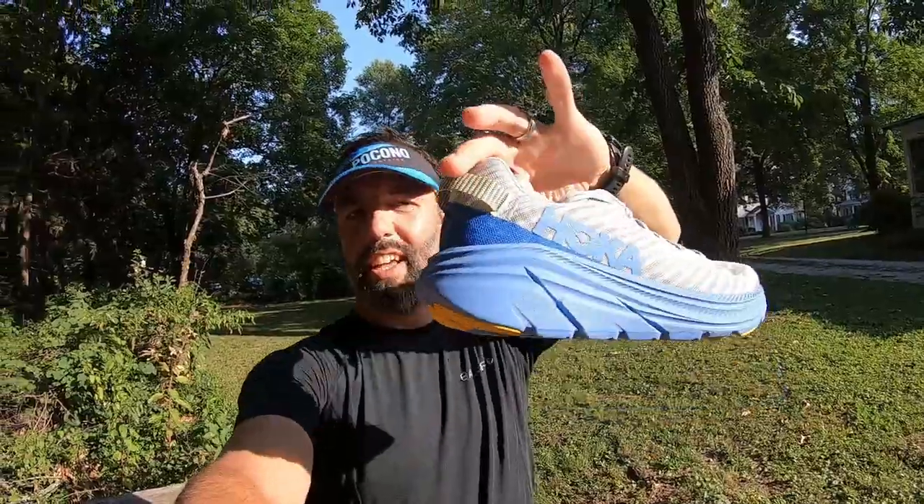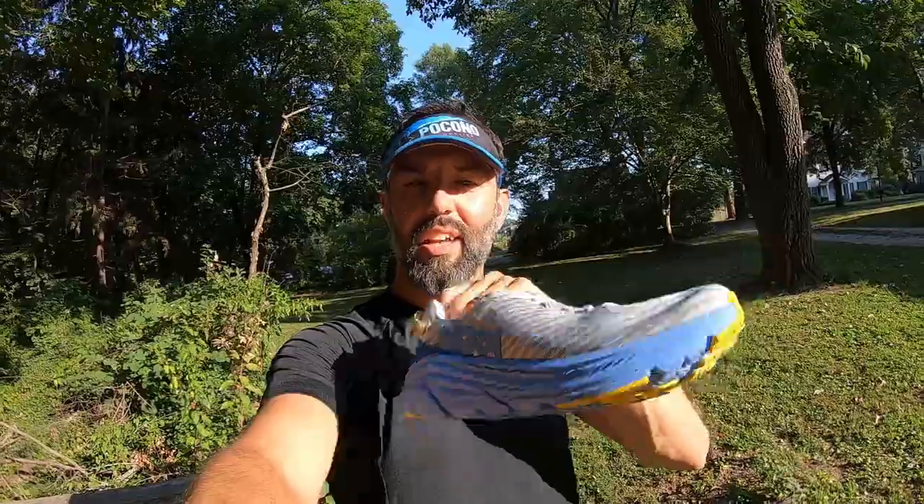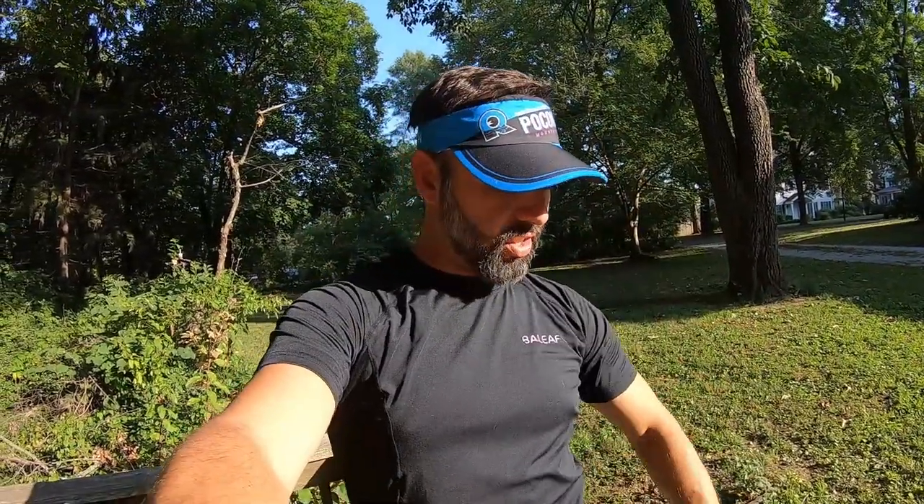A couple of things I wanted to point out: one thing I really liked was the heel loop here on the end — great if you're a triathlete or have trouble putting your shoes on. Also, this is a seamless upper, so if you're a triathlete and don't wear socks most of the time to save time, this might be helpful to you. The loop is big enough to get a couple of fingers in — pretty nice.